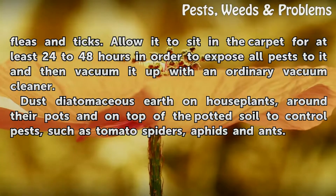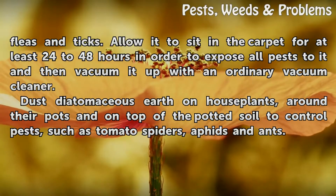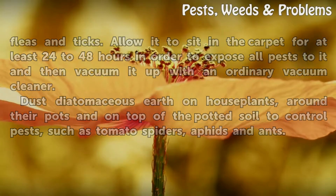Dust diatomaceous earth on house plants, around their pots, and on top of the potted soil to control pests such as tomato spiders, aphids, and ants.